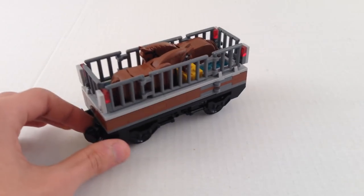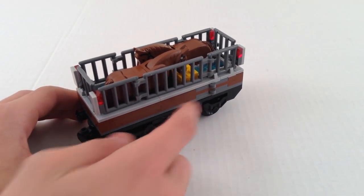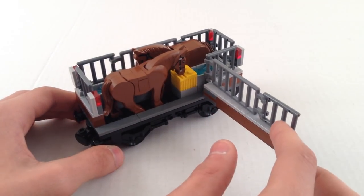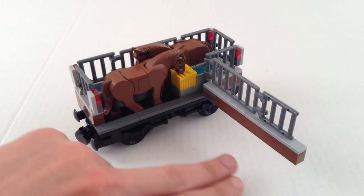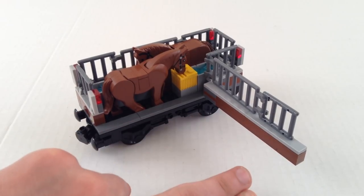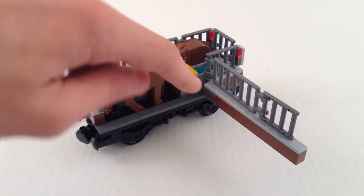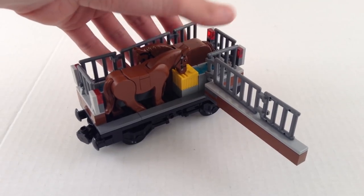The top obviously is different — it's quite simple, and each side can open up. You've got these hinge pieces here, so I can actually pull this out and pull this out. This thing would come to a stop next to something that would have a ramp, like at a farm, so that the horses or whatever could get on and off. The other side also opens — it's identical, just on the other side.